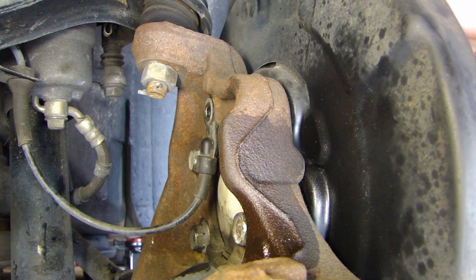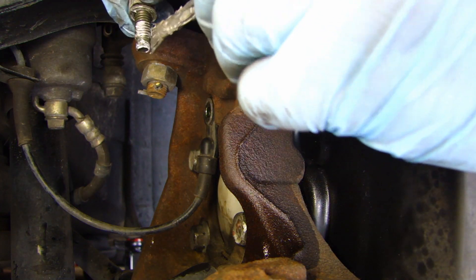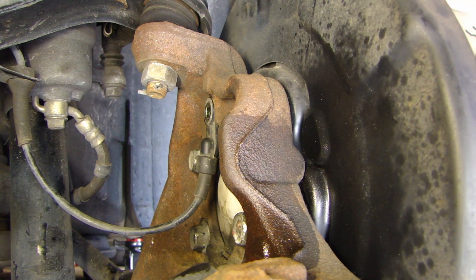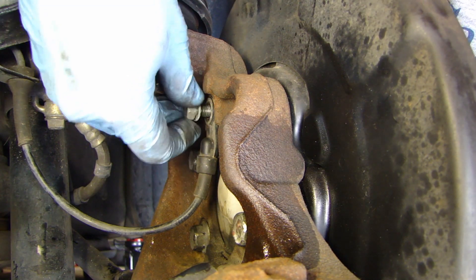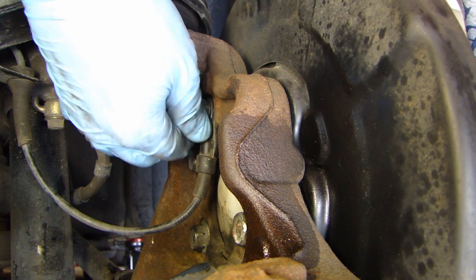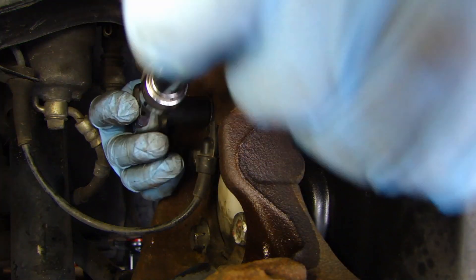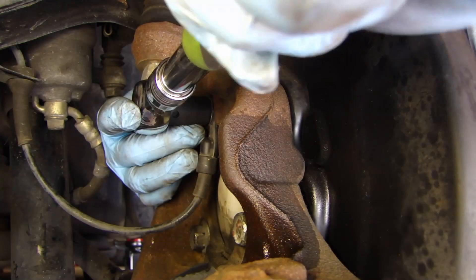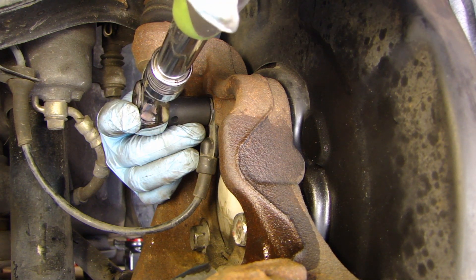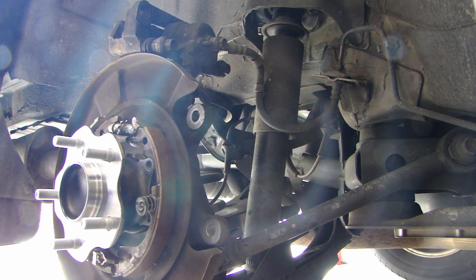The next thing is to reinstall the ABS sensor. Before installing the bolt for the ABS sensor, I'm going to put a light coat of anti-seize - just a little bit - so in the future it doesn't get seized. Now you can put your rotor back on.